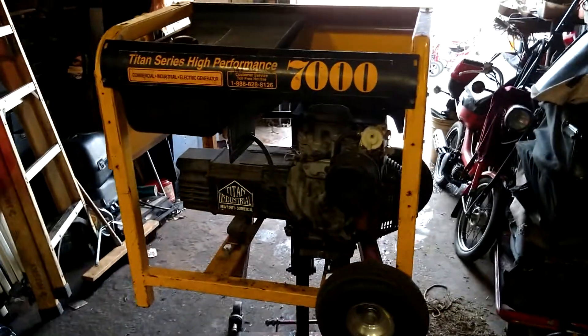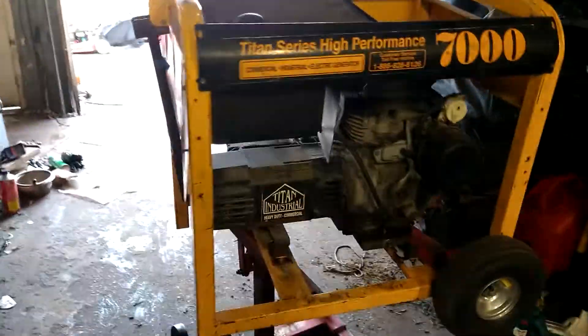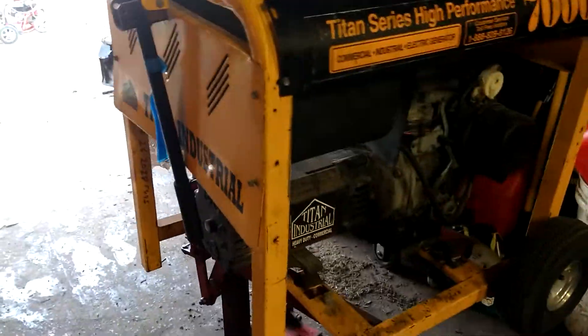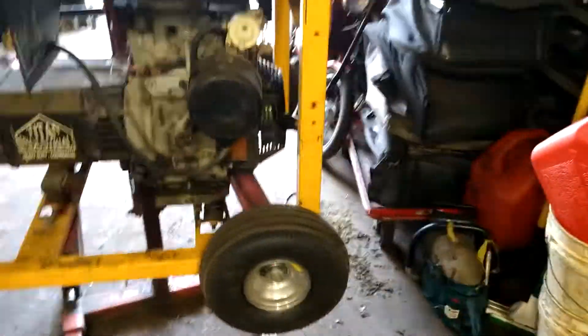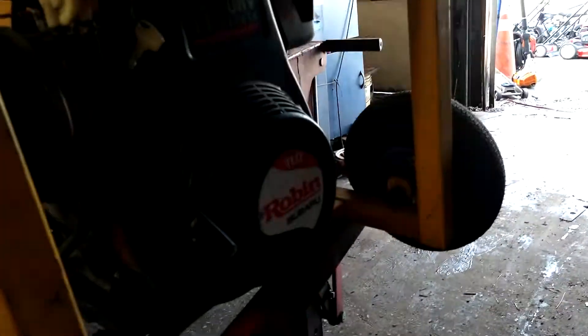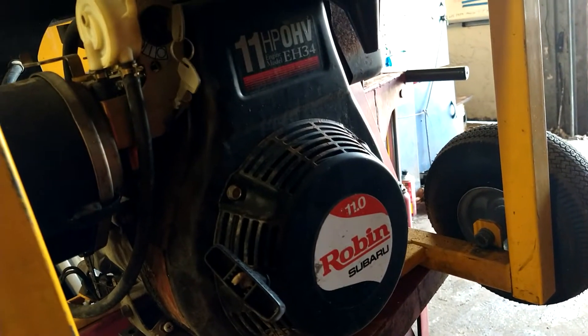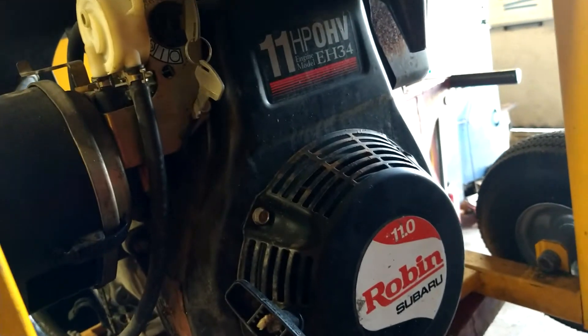Alright guys, today we are doing a carburetor on a Titan 7000 generator, a commercial generator. It's got the 11 horsepower Robin Subaru EH34 on it, a little older deal.